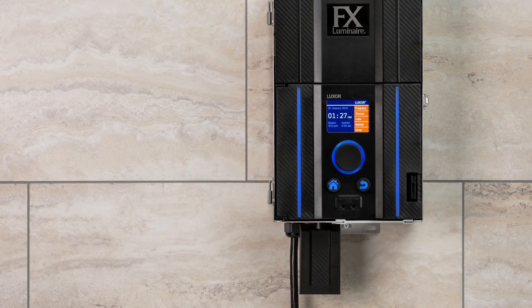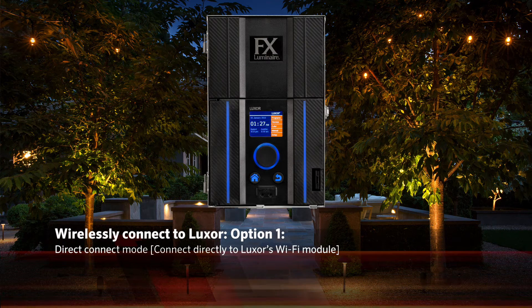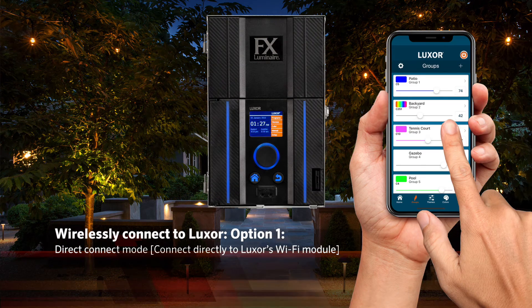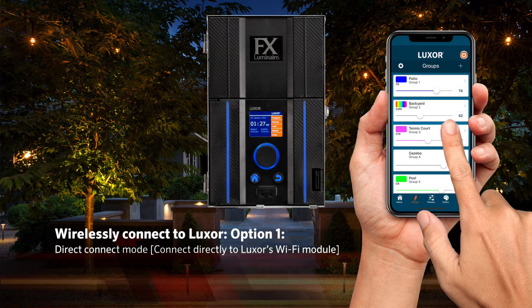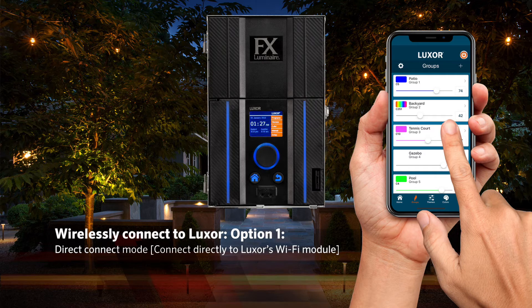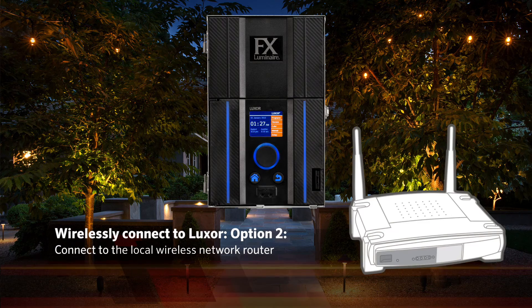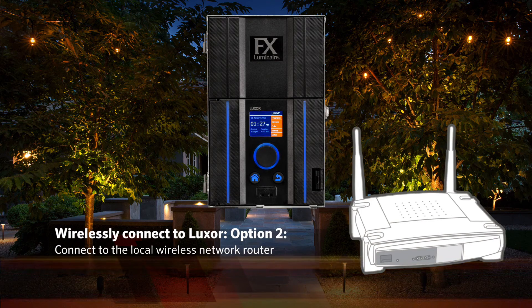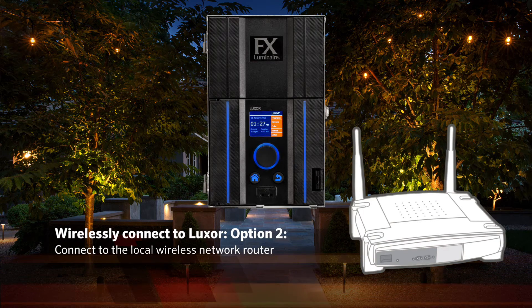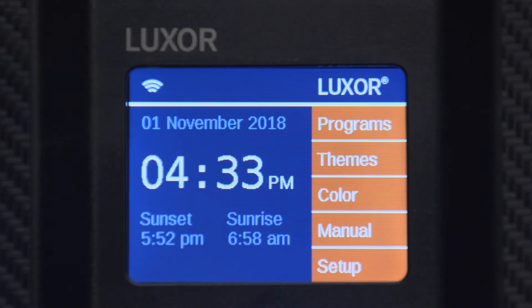Once the module is installed, we are ready to connect to the Wi-Fi network. There are two ways to wirelessly connect to your Luxor. First is Direct Connect mode, where you can connect directly to the Luxor's Wi-Fi module. Direct Connect is convenient if the local network router is not available; however, connectivity range is limited. The second, most reliable and common method, is connecting to the local wireless network router.